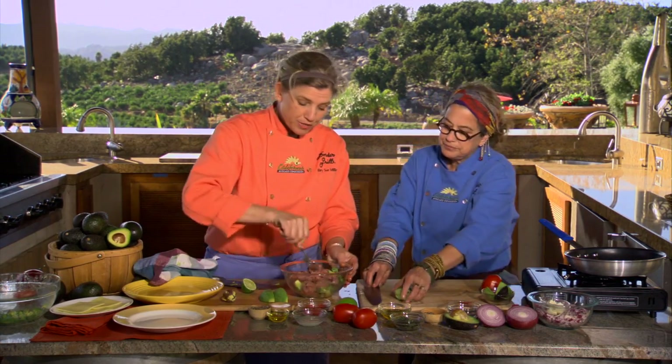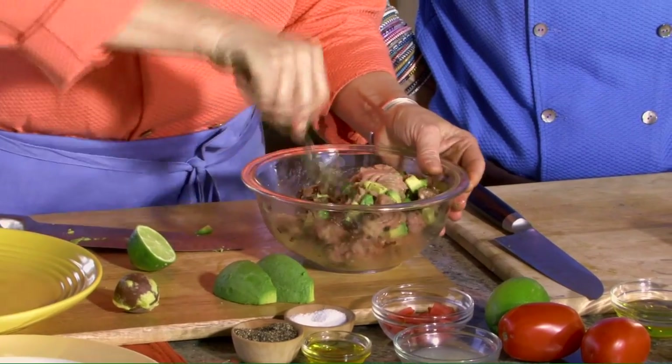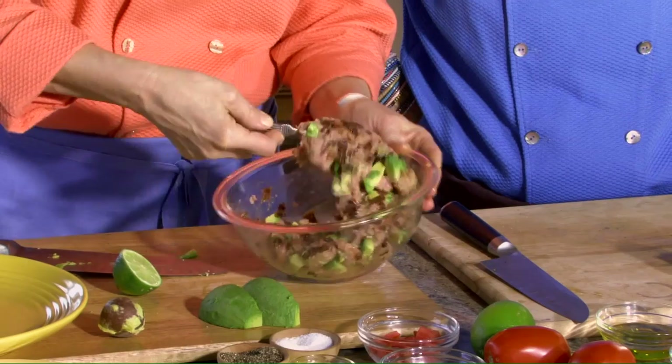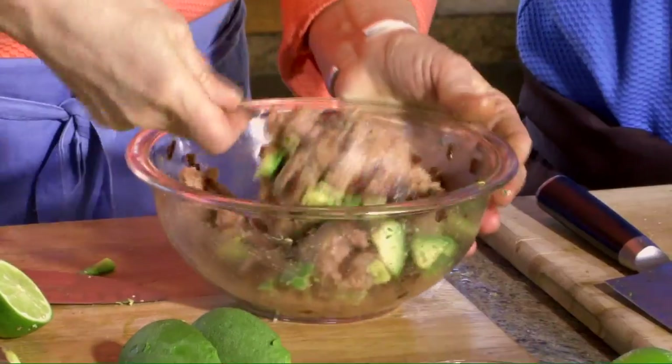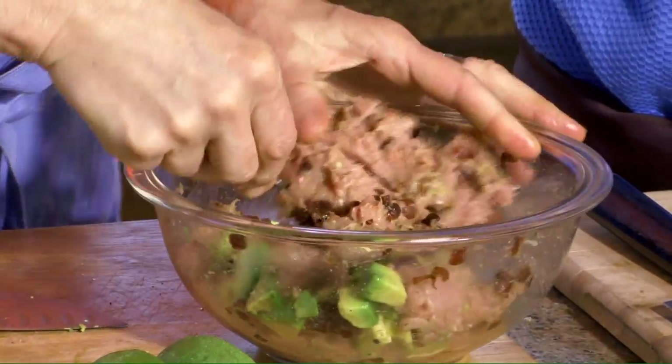I love the flavor of turkey, but sometimes it can be a little bit dry. We use dark meat of turkey, but the avocado inside the burger really helps keep it moist and juicy and really flavorful. When you take the creaminess of the avocado and the richness and put it in there, it's almost like adding fat — but you're actually adding a vegetable fat, which is much better for you. It's monounsaturated — the kind of fat you want to have.